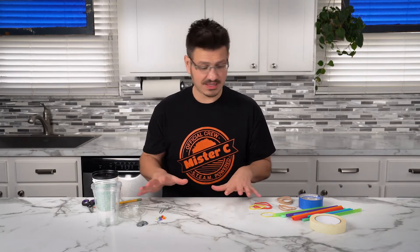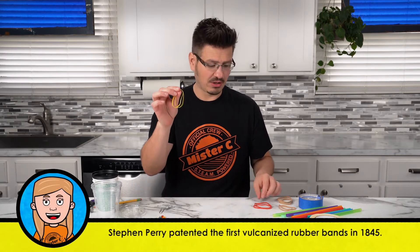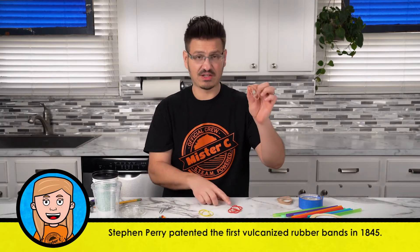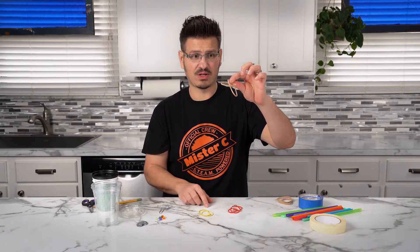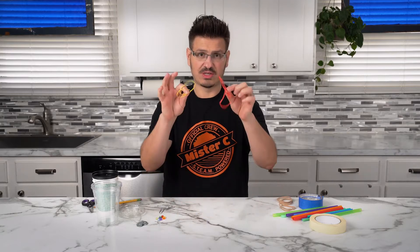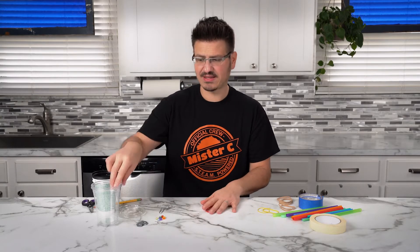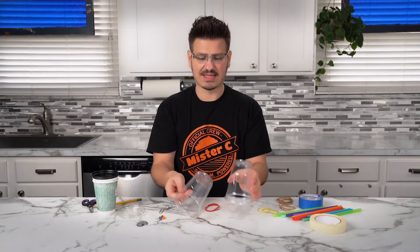You'll have a racer that you can race with friends and family at home. So we have our materials and it doesn't really matter what size rubber band you have. My only recommendation is that you have two of the same. I have these red ones, these yellow ones, these brown ones, and we're going to simply just pick two of them. I'm gonna go with red because you can see them through the cups really easily. So I have my two rubber bands and I'm gonna start with these plastic cups.